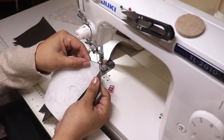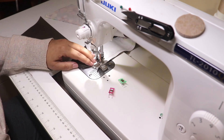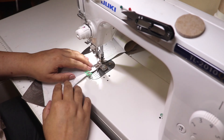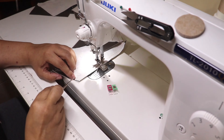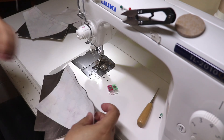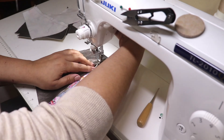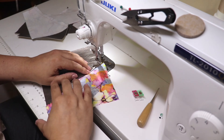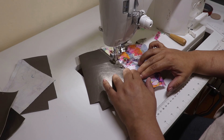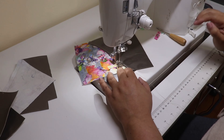Go ahead and join the top and bottom panels for the front and back of the pouch. Stitch those in place together at a three eighths of an inch seam allowance. Go ahead and stitch all of these together — you're going to have at the end four half panels with your upper and lower parts. Then you're going to open the seam and topstitch it in place.